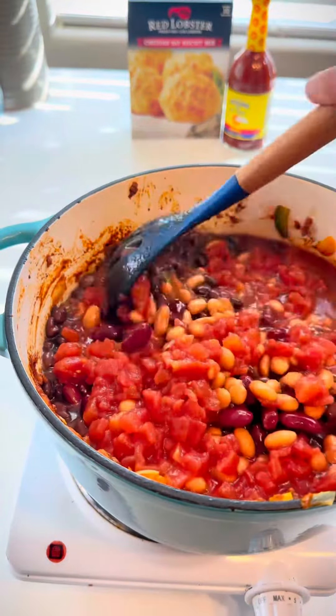Cover it and set it on low for at least one hour. Stir occasionally and cool. Dress it up how you'd like. Go ahead and clean out your fridge.